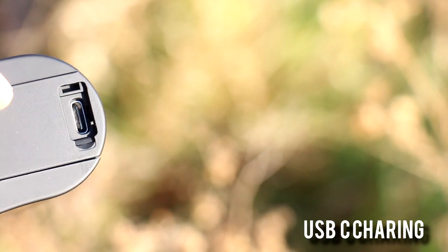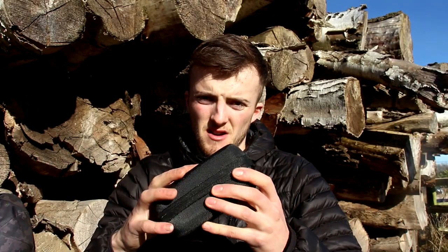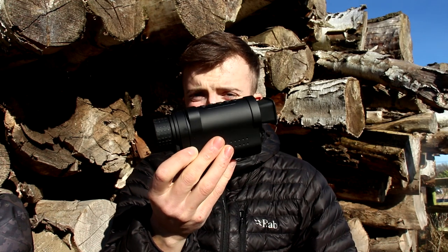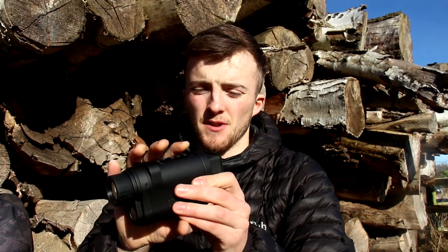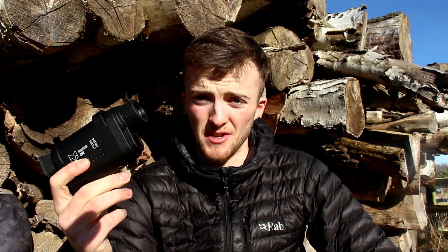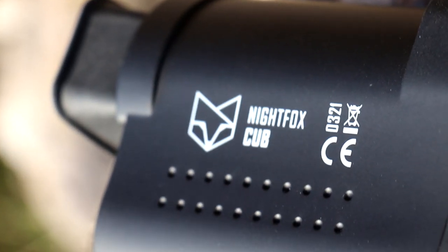We'll crack open the box for a closer look. It comes in a hard case, as all Night Fox products do. Cracking it open, you can see it's just like a rangefinder size — fits really nicely and easily in the hand, very ergonomic. It'll fit in any jacket pocket or trouser pocket. For me this is one that lives in my gun bag — I don't bother taking it out because if I'm out shooting and it gets dark I can just grab it, and it's always there, always charged, ready to go for ratting or rabbits.